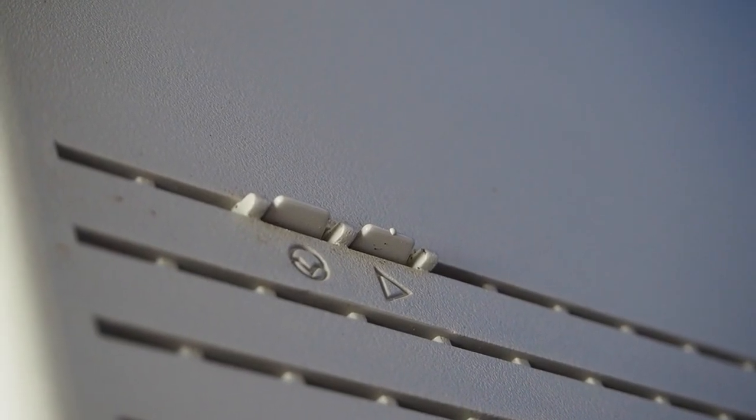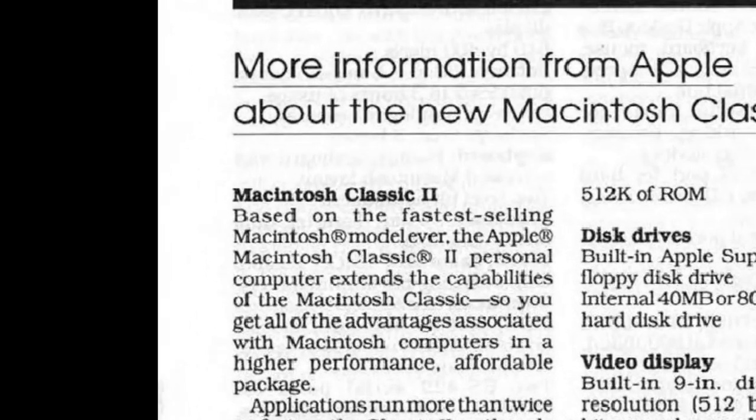They had reason to believe in it as well, because the original Classic was the fastest selling Macintosh at that time, so they believed they had a winning formula with the Classic series. The unveiling though was a bit, let's say, anticlimactic.